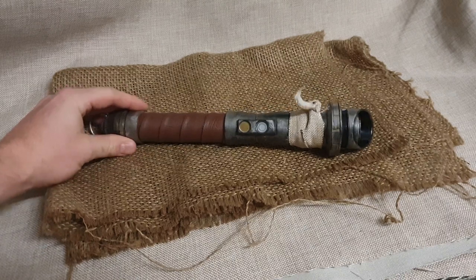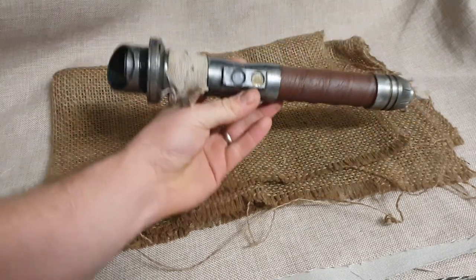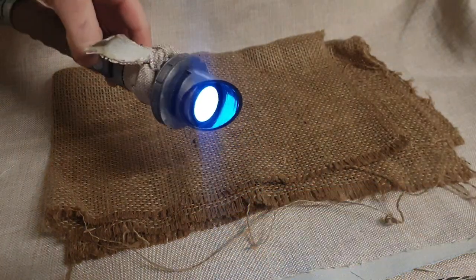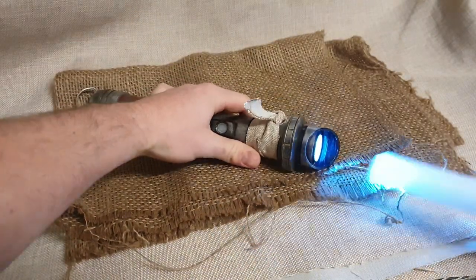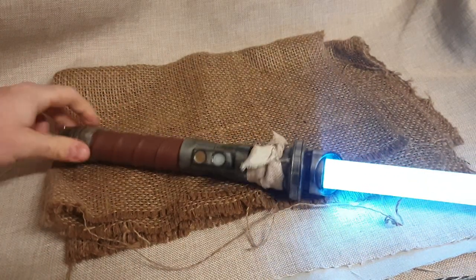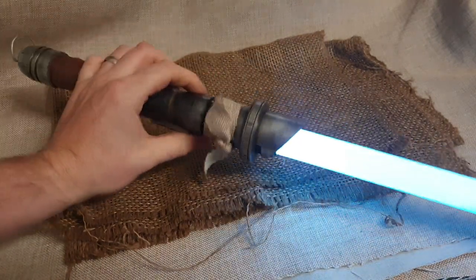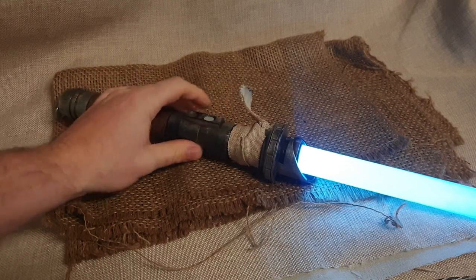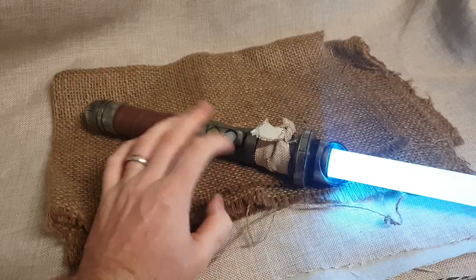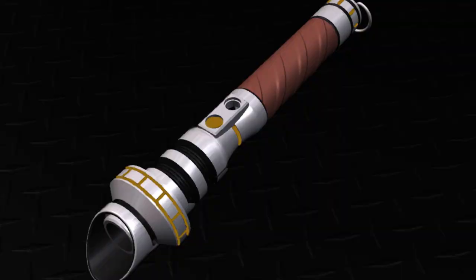Hey guys, today I'm going to show you how I went about making this custom lightsaber. It's got lights, a blade that attaches to it, a rechargeable battery, and everything. This is a great lightsaber.